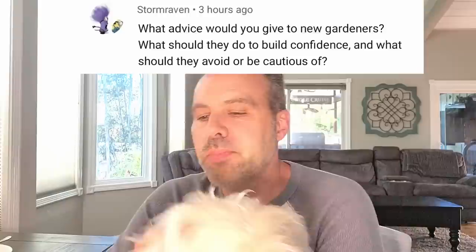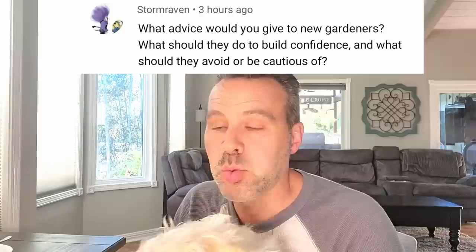Boomer wants to join me for the last question. What advice would you give to new gardeners? What should they do to build confidence, and what should they avoid or be cautious of? First of all, to build confidence — start small. Don't go into a 40 by 40 square foot garden the first year. Start small and then expand as you get more confidence, and you'll naturally get more confidence. Watch videos, never stop learning ever. I've been doing this for over 35 years and I still constantly read books, watch videos, and I'm learning all the time.